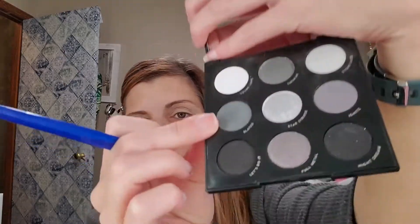With my Delium Tool 781 crease brush, I am going to use the shade Slated — that is this one right there. I'm going to put this one directly in the crease.